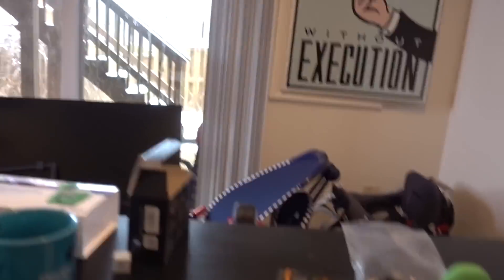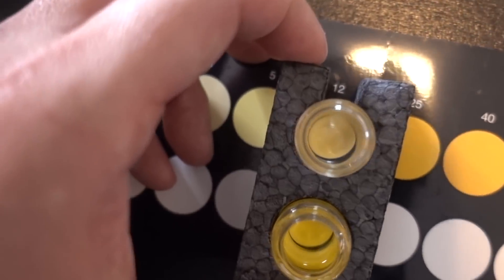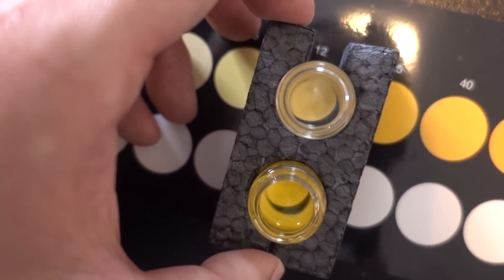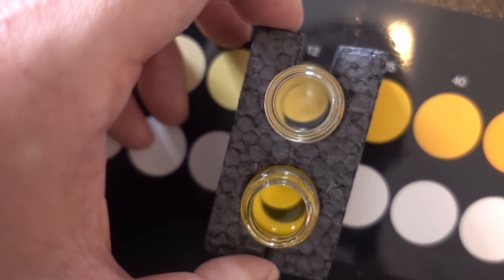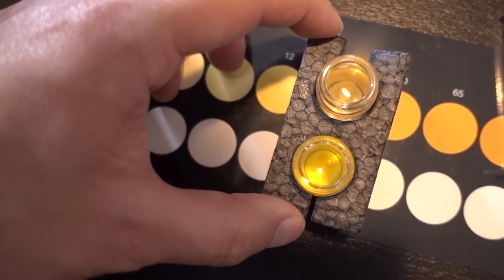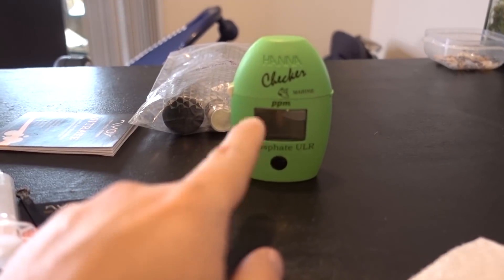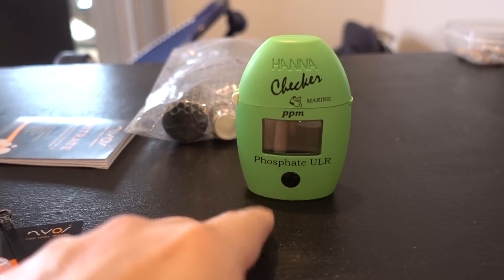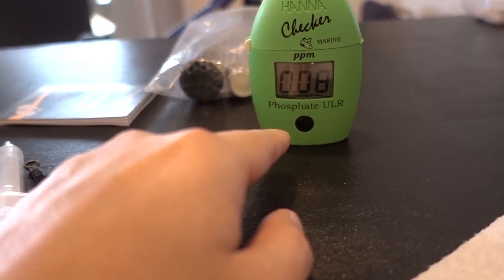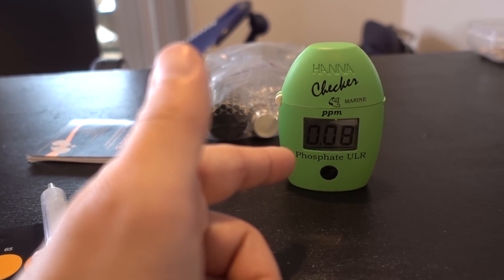Alright guys, I'm sure you're tired of seeing this face sitting at this chair doing water testing, but it is what it is. We've got to get the numbers down pat. Looking at the nitrate this morning, I would say this is probably a 17 — I'll call it a 17. Sometimes it's tough to tell. And phosphate is going to come in as 0.08.